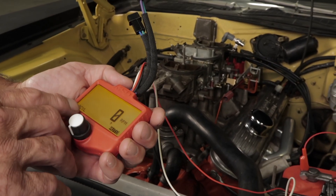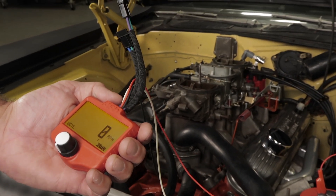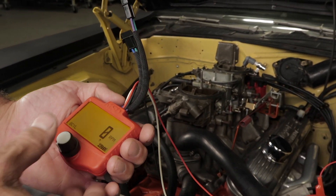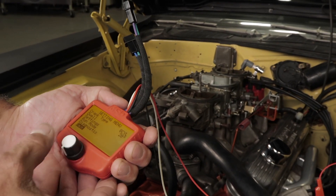The tester automatically defaults to the eight cylinder testing operation when it's powered up. To select a crank signal type other than eight cylinders, you'll need to open up the menu screen. To access the menu screen, press and hold the knob for two seconds.